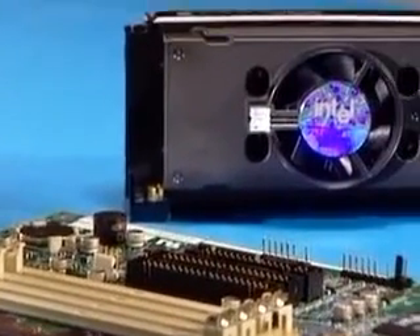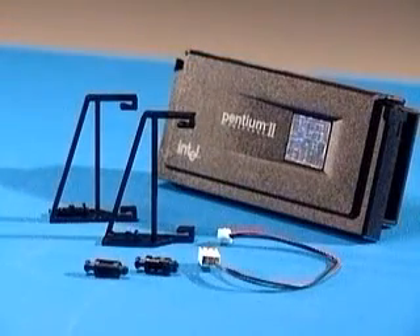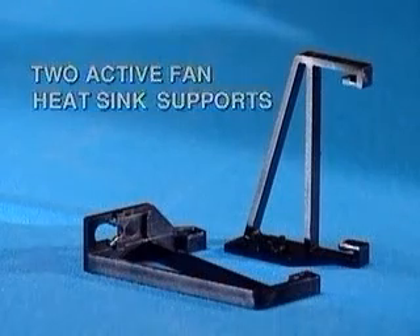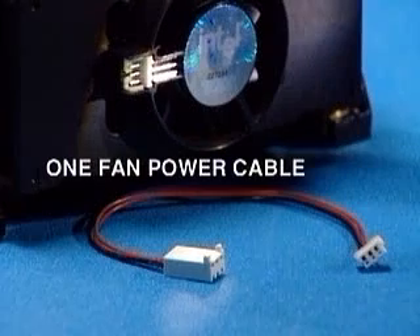The Intel Pentium II box processor features a pre-installed active fan heatsink. With the Intel box processor, you'll receive two active fan heatsink supports, two fan support pegs, and one fan power cable.